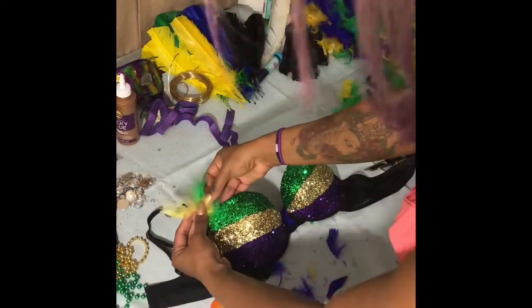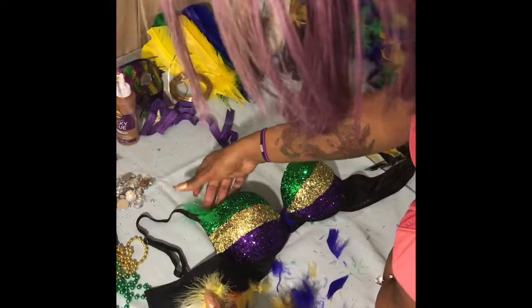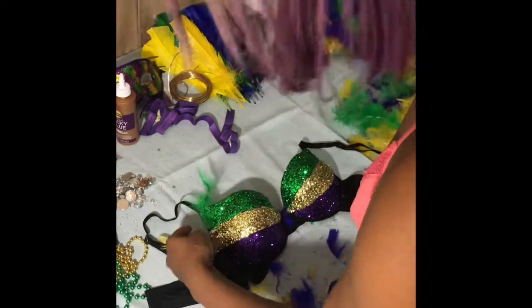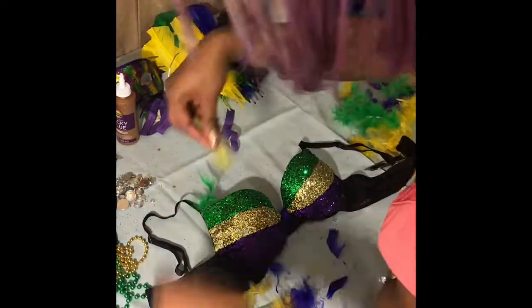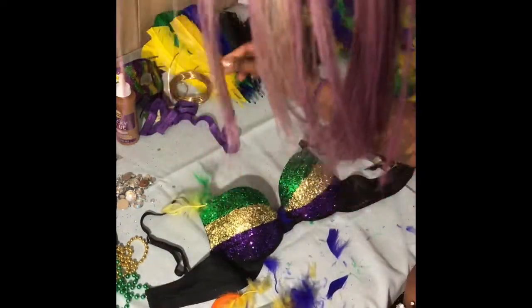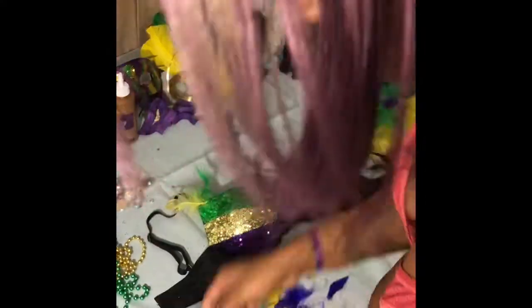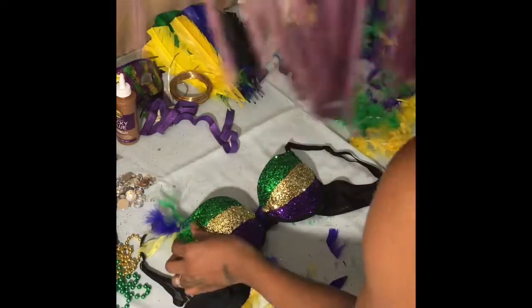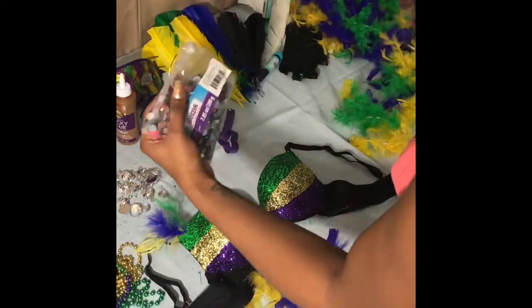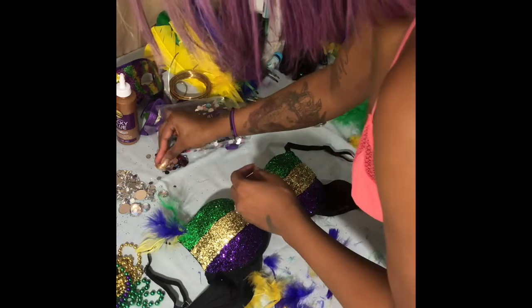Now I'm basically taking some random feather pieces that I cut off the boas and I'm just placing them anywhere. For this part, you guys can basically do what you want. I basically decorated the rest of this bra just off the back of things I had on the table. I had some rhinestones, so I put one on each side just to make the feathers look pretty.